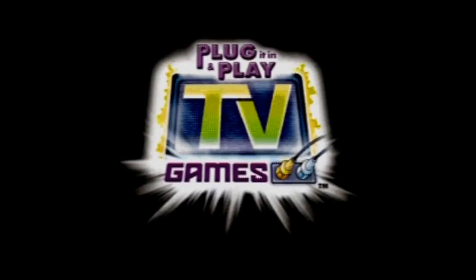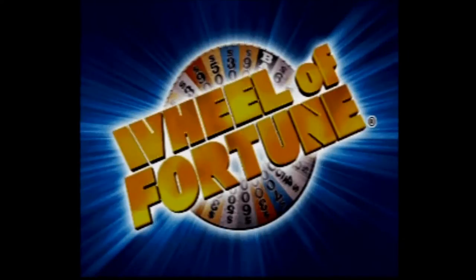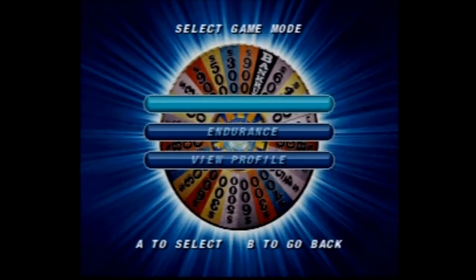Wheel of Fortune was released as part of Jack Specific's TV Games line in 2005. It's based on the popular TV game show, and it's for one to three players. When playing a multiplayer game, you simply pass the controller to whoever's turn it is. The game is basically what you expect, where you try to earn cash and fabulous prizes by solving one of over 700 puzzles. I'm not sure how the program mixes the puzzles up, but I've owned this for years and I never recall getting the same puzzle twice. The game also keeps track of high scores and uses a profile system so you don't have to re-enter the same information over and over again.